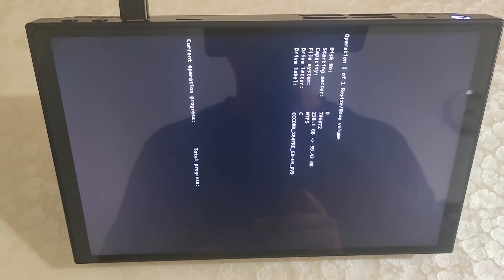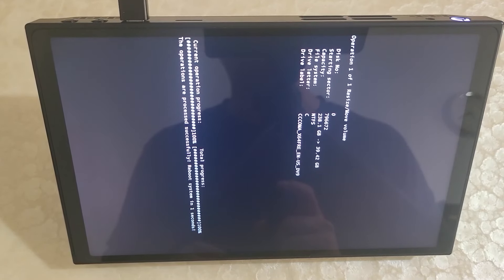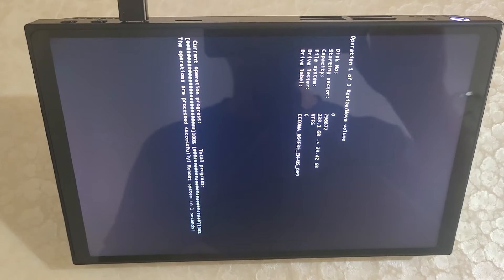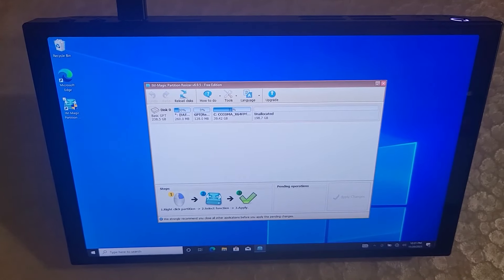After rebooting, it's going to start doing the operations to resize the disk. Afterwards it'll reboot again back into Windows where the disk should be properly resized. Now we're back in Windows, and if you check the partition size, you can see that the changes have been applied. This part is now done.